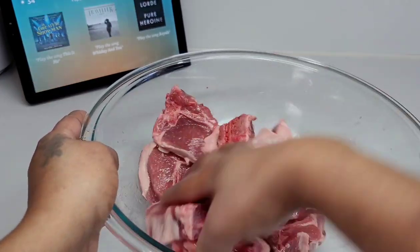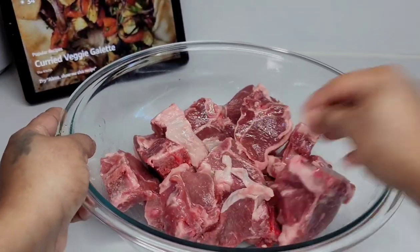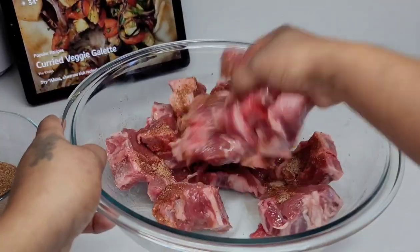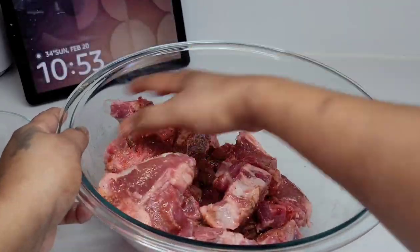Once the oil is massaged into the meat, we will add the seasonings. Make sure that they are well coated, and we'll let this sit and rest for about two hours.